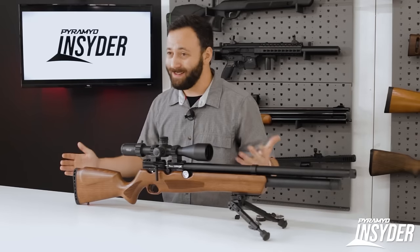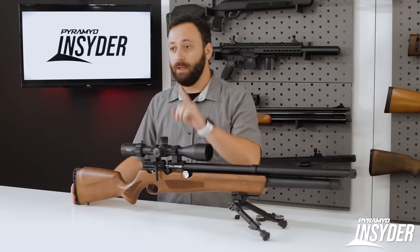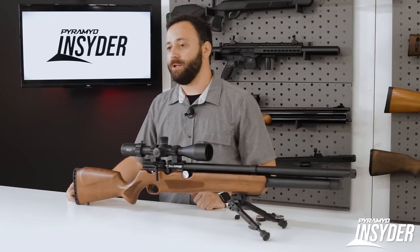That's really the gun in a nutshell. The important part though is what it does over the chronograph and downrange in terms of accuracy. So let's head out to the range and see how the Avenge X performs.